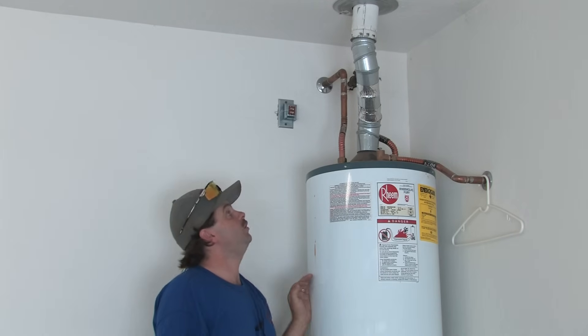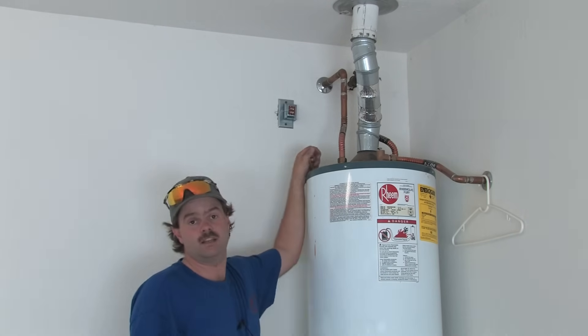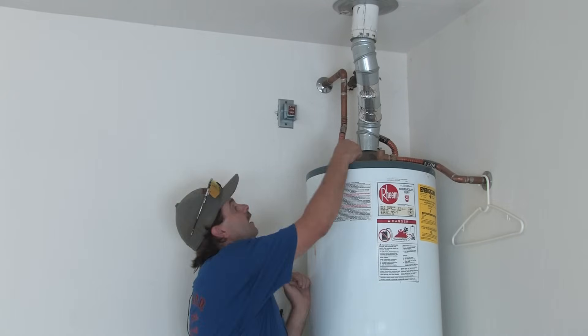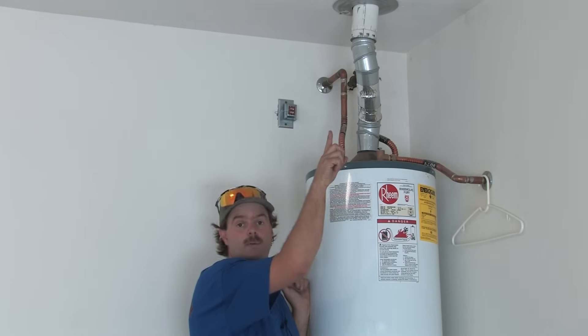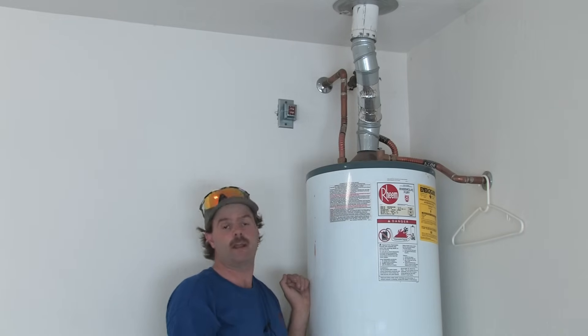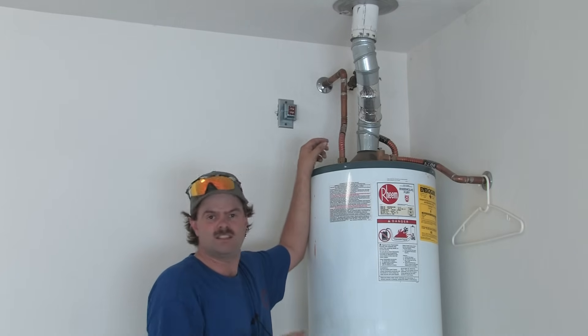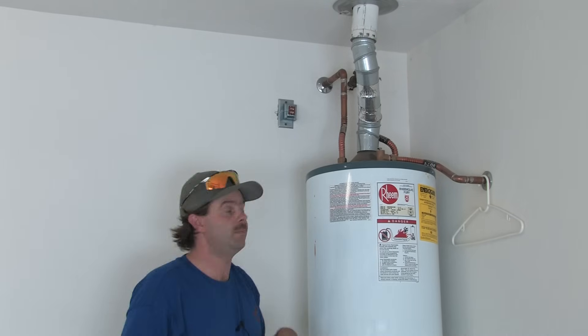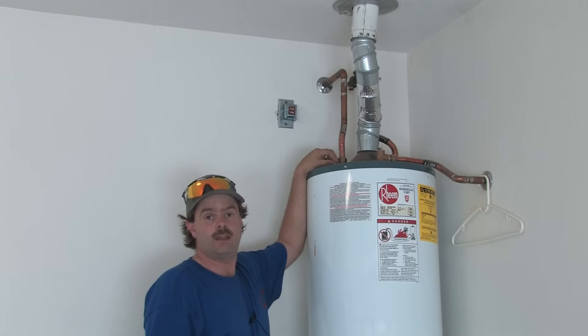To safely vent something, you need to make sure first and foremost that you have draw. The simplest and most direct way to test this is to take a match, light it, blow it out, and put it up there to see if the smoke draws up and out the flue. If it does, you have proper natural draw. Draw increases as the flue heats up due to natural convection, so if you've got a little draw when it's cold, you've got plenty once it's running.